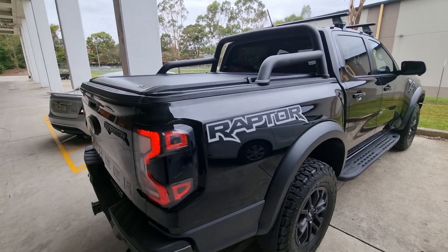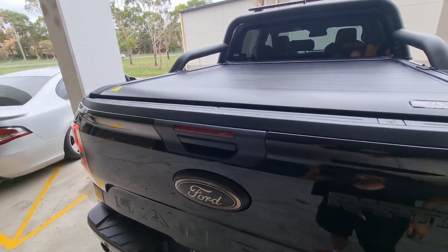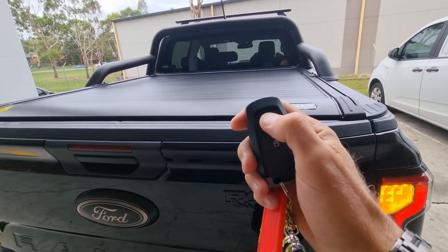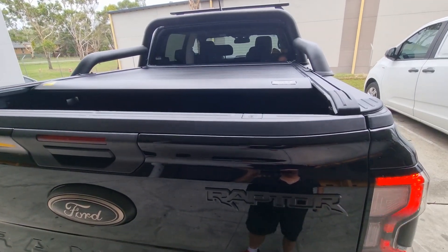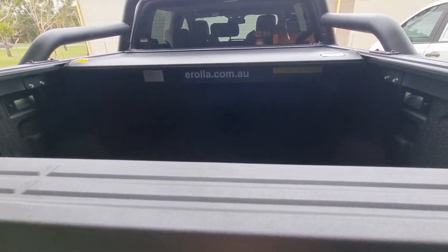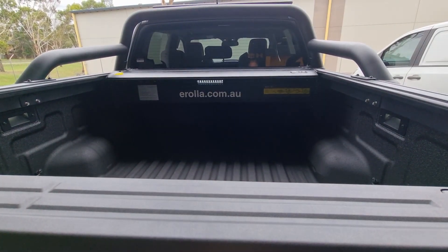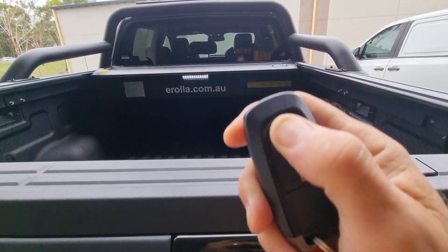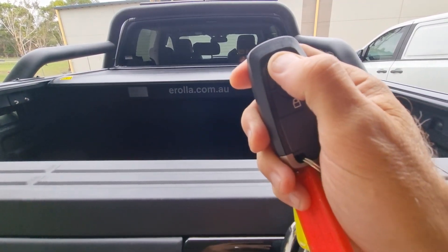Brand new Raptor with our E-Roller roller cover. Three clicks of the factory remote and she'll open. The interior light also opens. Three clicks to close, one click to stop.